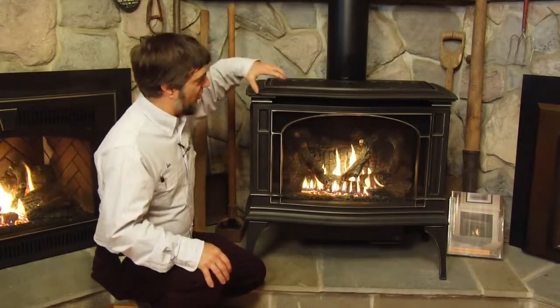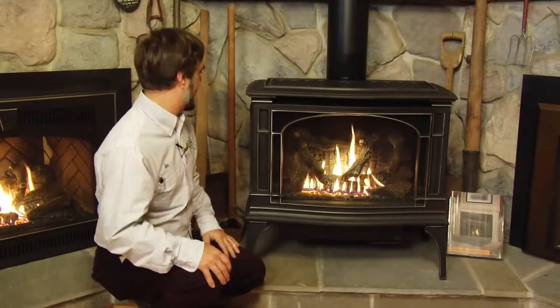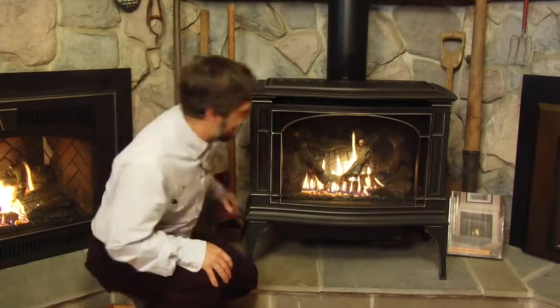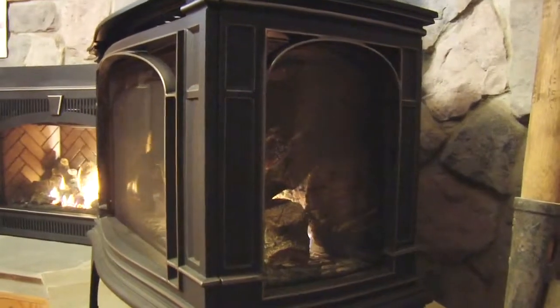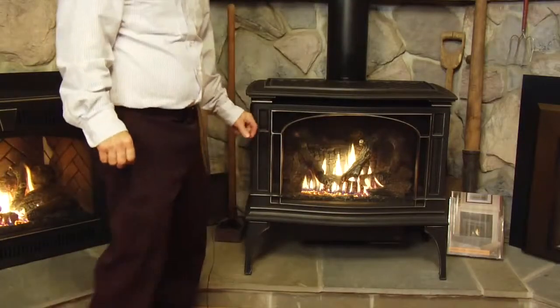This is the Greenfield stove by Lopi in a carbon patina finish. It's hand rubbed, which shows the silver on the edges. It does have glass on three sides so you can view from all three sides, and again the same remote that all the Fireplace Extraordinaire fireplaces use.